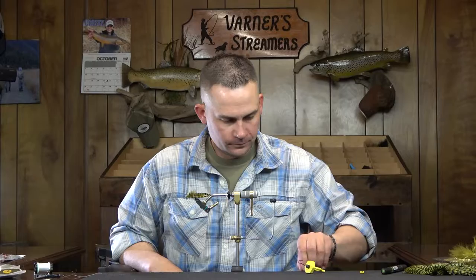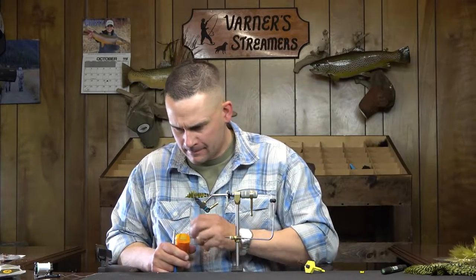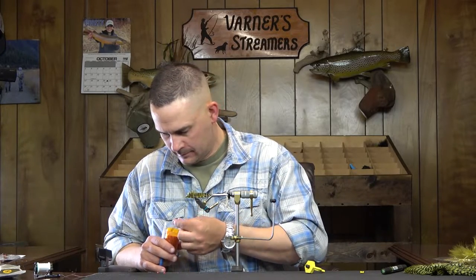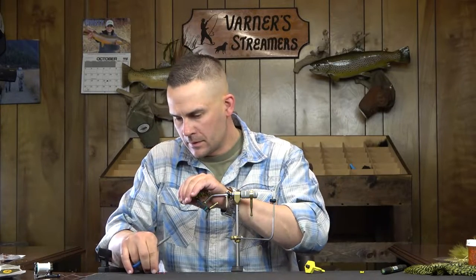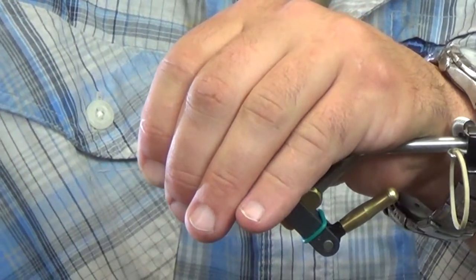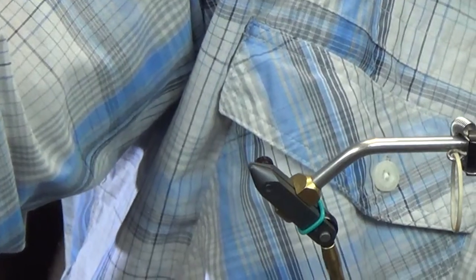We're going to go with our wire now, and then just two red beads. I'm going to take those two, kink that wire down, put our beads over, get those two setting how we want them, and then get that off to the side while we prep this front hook.